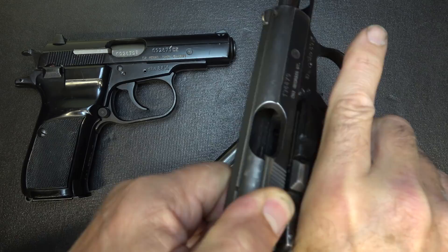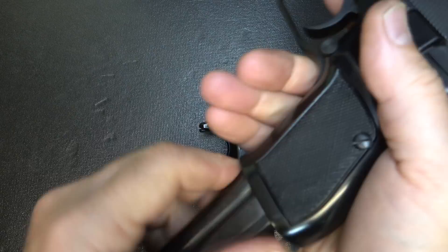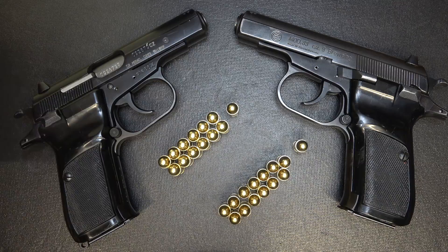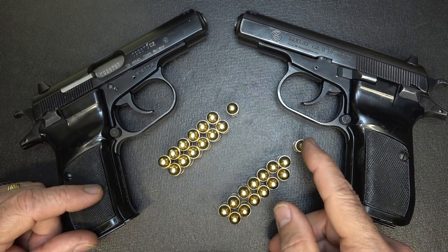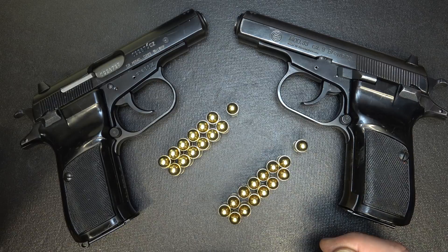Let's go ahead and check to make sure the guns are unloaded. We're going to drop our magazines and check the chamber — and they're empty. When it comes to magazine capacity, there is a little bit of a difference. The magazines are compatible either way — you can use the 82 magazine in the 83, and vice versa. With .380 ACP, you get 13 plus 1. With the Makarov, you get 12 plus 1. With .32 ACP, you can get 15 plus 1.